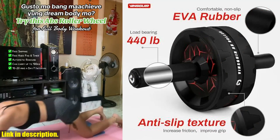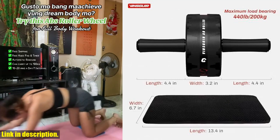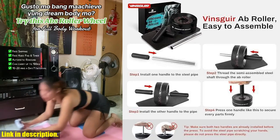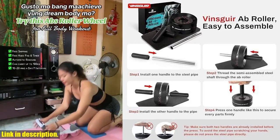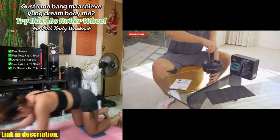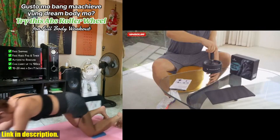And as a versatile roller wheel, it makes a perfect gift for any fitness enthusiast in your life. So, if you're looking to take your core workout to the next level, be sure to check out the Vinsger Ab Roller Wheel. You can find the link to purchase this amazing product in the description below. Happy shopping!